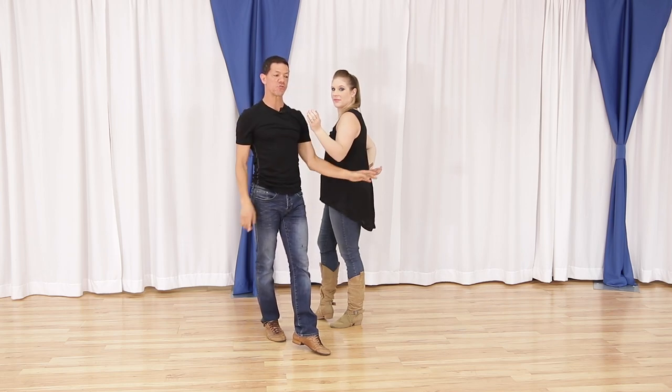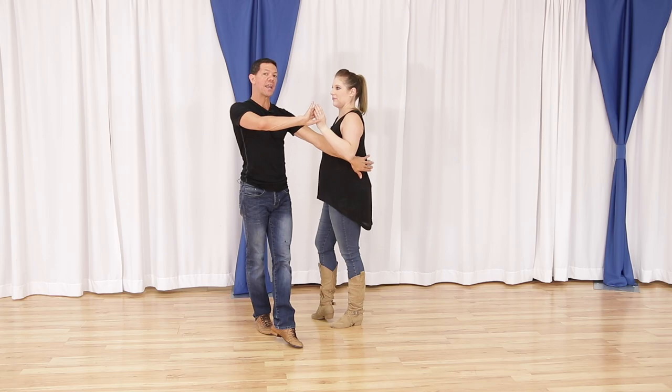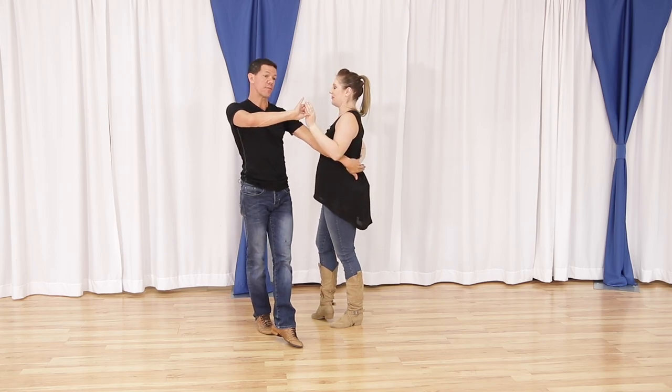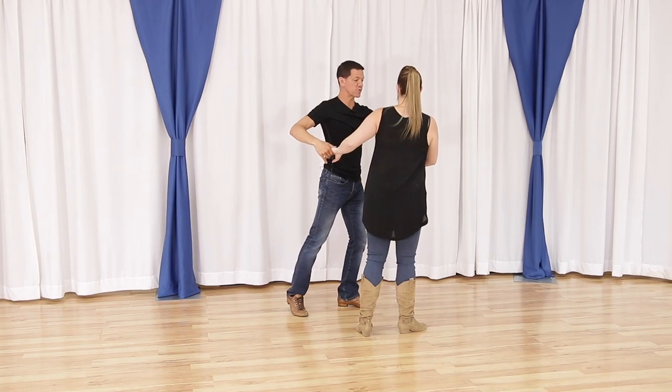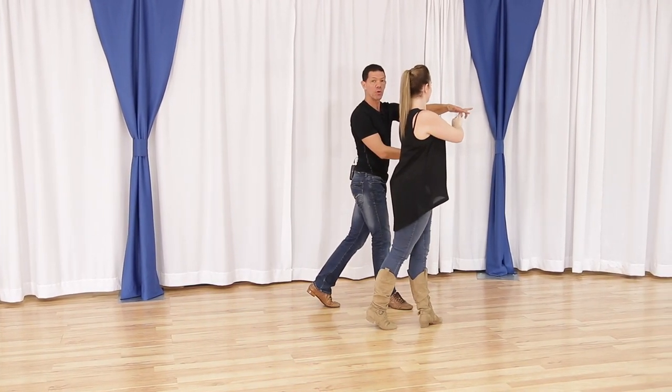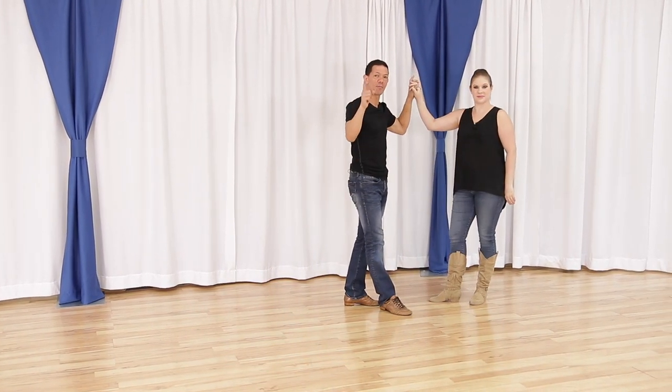Now from here, leaders, this is my direction of travel. I need to start moving through this space to lead an outside turn. For the followers, with my right hand — quick, quick, slow. And we can end this two different ways. We're gonna take this through for slow with both hands so I can use the left hand to lead an inside turn. That's exit number one.